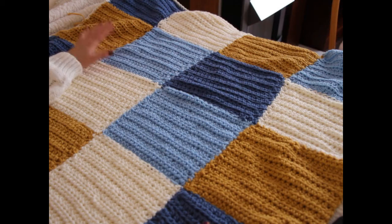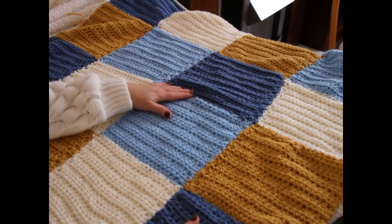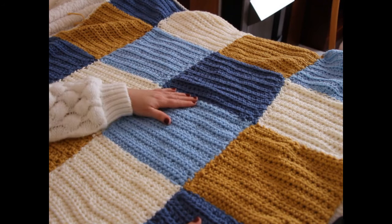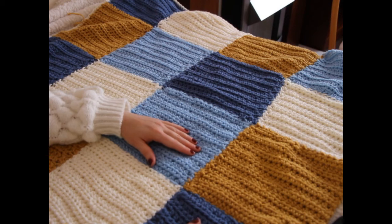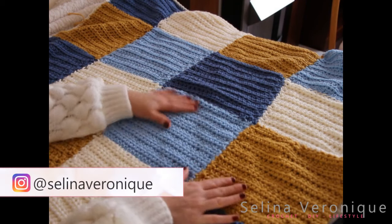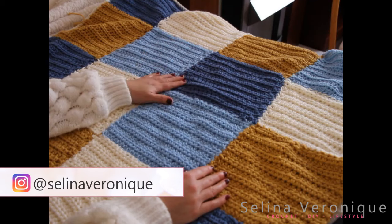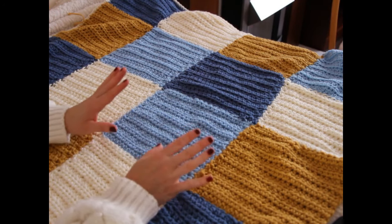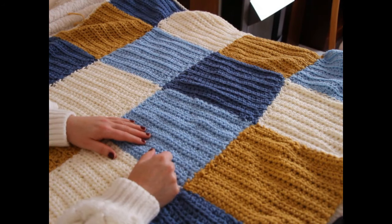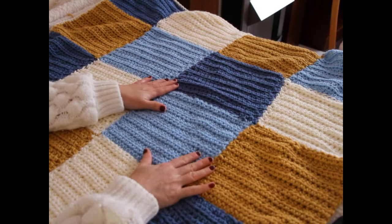Today I'm bringing to you this vintage man blanket. I've been trying to find a design for a man blanket — well, it's actually a blanket for anybody really. This is going to be for my baby boy. He's still a baby so I'll wait a few months before putting it on him, but I love the colors and I think it looks really vintage. I was looking for colors that would be more like boy colors.